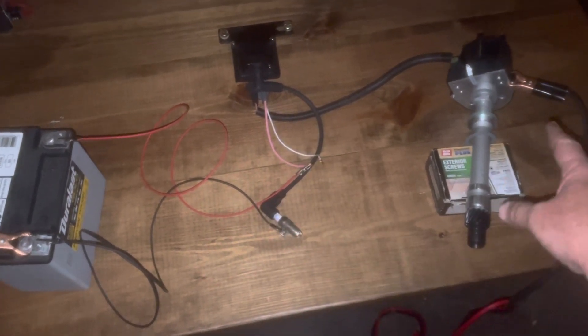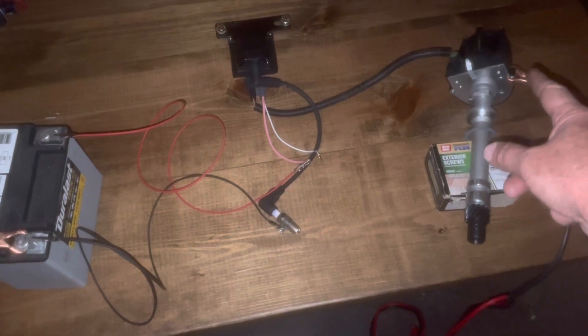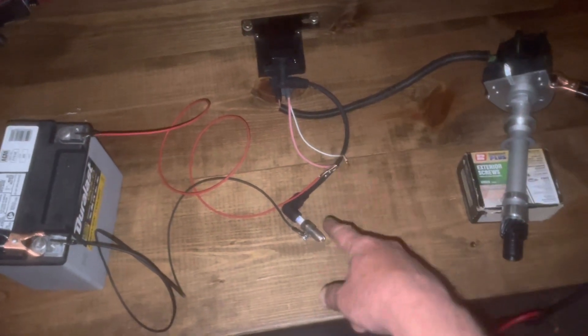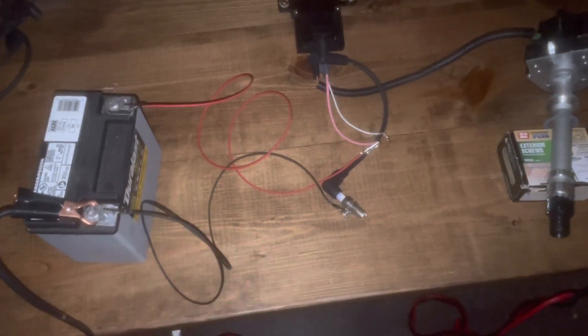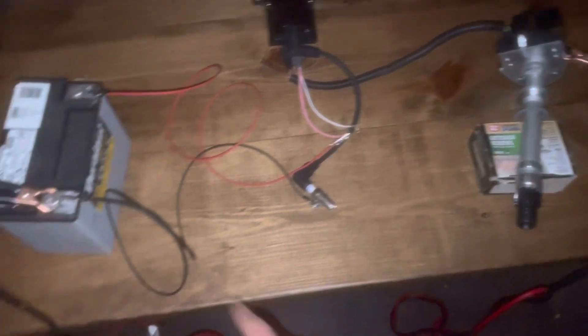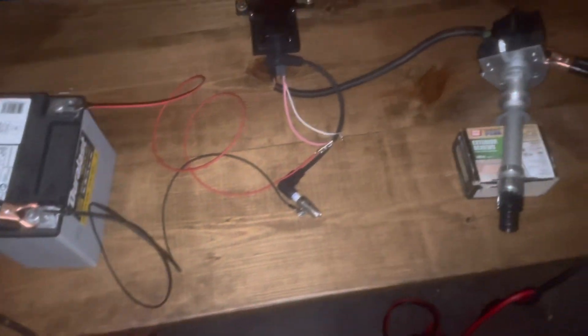There's the ignition coil, distributor, the modules inside the distributor there, and I've got a spark plug, a spark plug wire, a battery — a 12 volt wave runner battery — and then I've got the distributor grounded to the battery through a fairly heavy ground cable there.